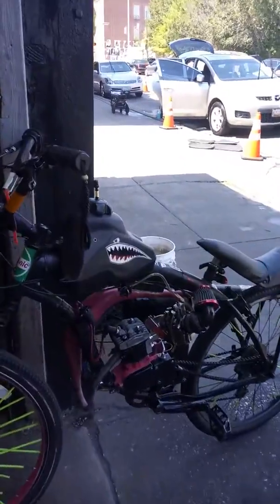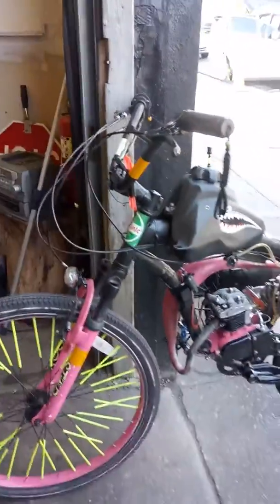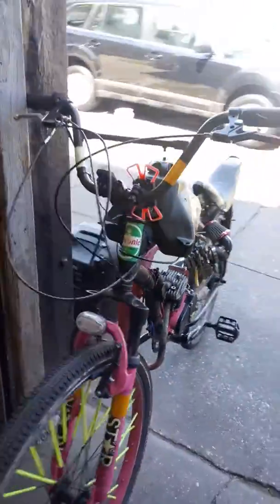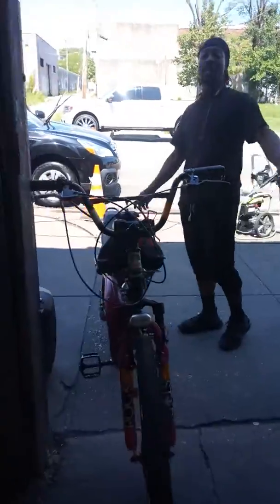How often do you fill it up? Every like three days, give or take. It depends on how fast and how hard you ride. If you're not riding hard, hell, it might last you all week.